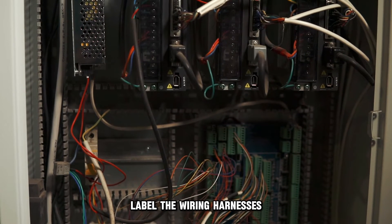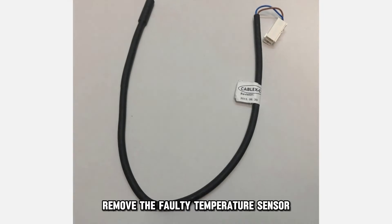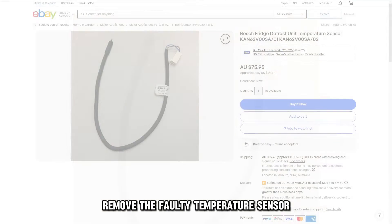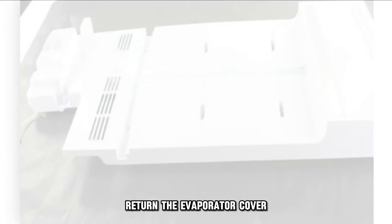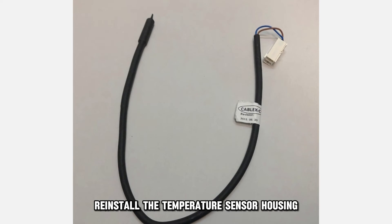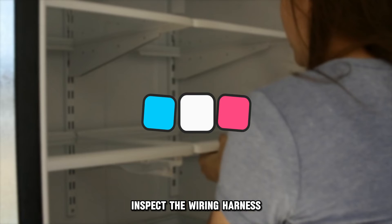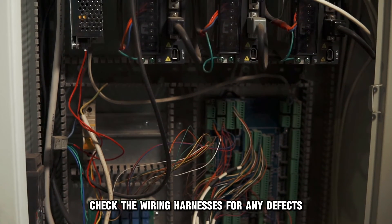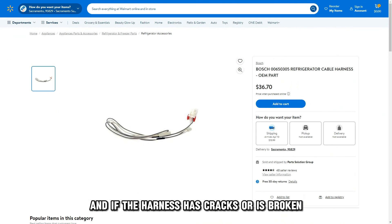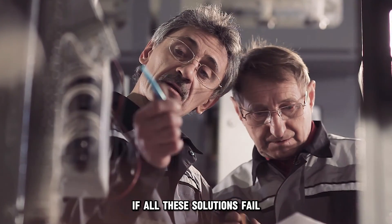Label the wiring harnesses, disconnect the wire harness block, and remove the faulty temperature sensor. Check the wiring harnesses for any defects, and if the harness has cracks or is broken, replace it with a new one.